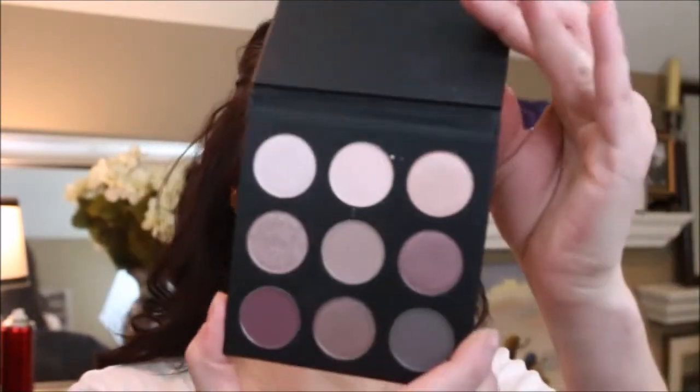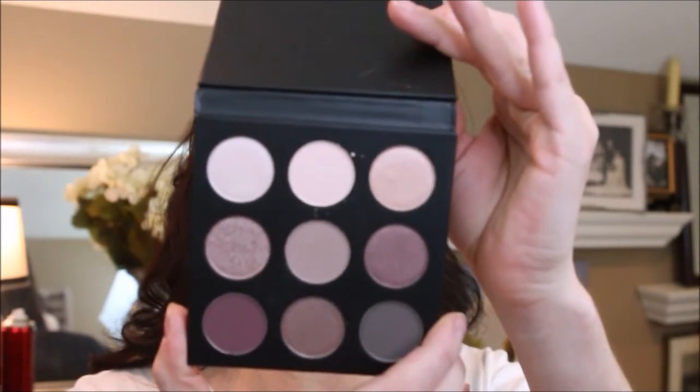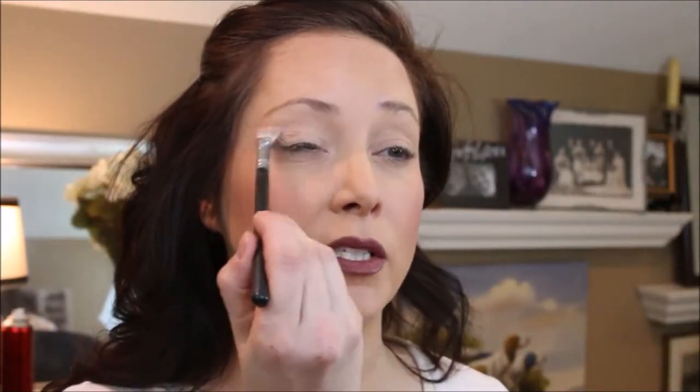We're going to go in with the Studio Makeup On The Go Eyeshadow Palette, and these colors are absolutely amazing. I've already prepped my eyelids with one of the MACs — I think this one is the Pannerly Paint Pot. As always, I like going in with one flat matte color all over the eye, just to give it a good blending base to go off of.